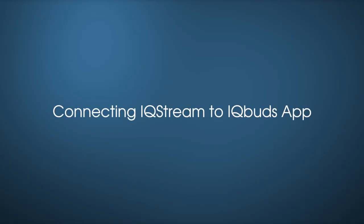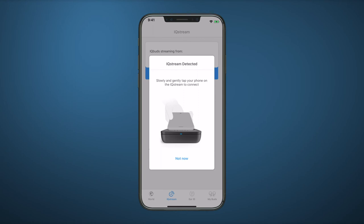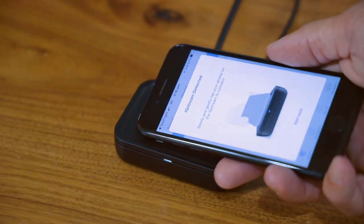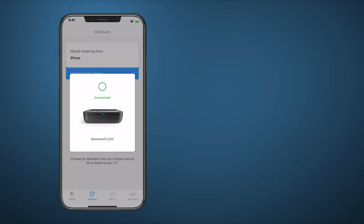Now we'll go through connecting your IQ Stream to the IQ Buds app. First, ensure both buds are firmly in your ears. Then, open the IQ Buds app and tap IQ Stream at the bottom of the screen. Take your phone to your IQ Stream and slowly and gently tap your phone on the IQ Stream to connect. IQ Stream will connect automatically.